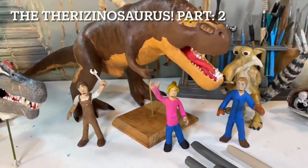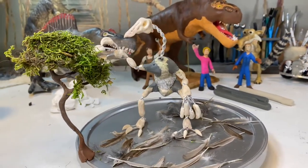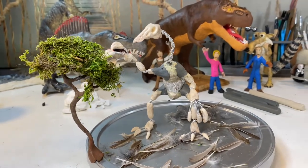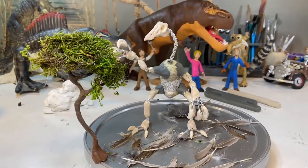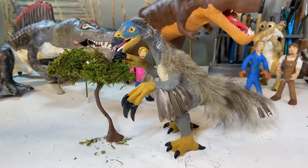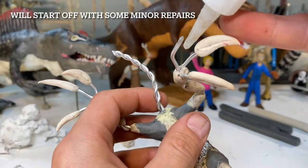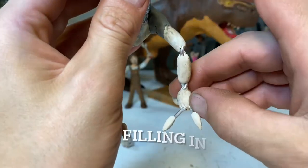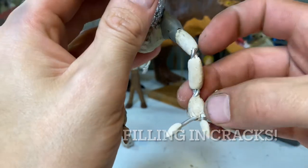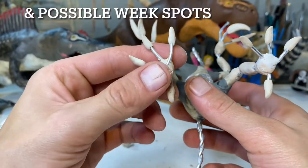Hello everyone. Good news — during this video we'll be finishing off the Therizinosaurus project. It took a little longer than expected, but when you start putting in feathers one by one as well as hairs, things tend to take a little longer. Hope you enjoy the video. This is going to be a combination of dinosaur facts as well as how to make your armature Therizinosaurus.